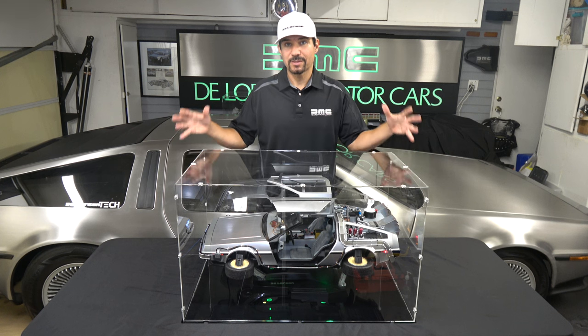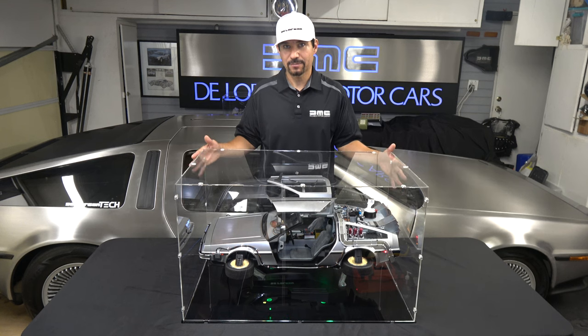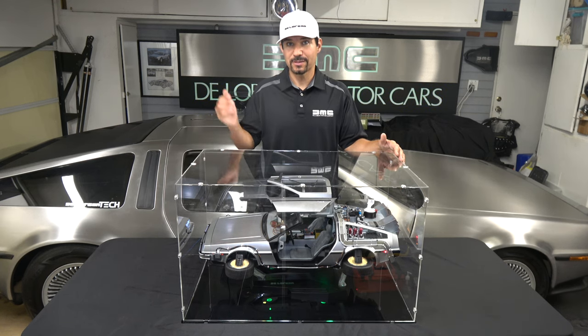Overall, the display case assembles just like the Mark I — it just has a few more screws due to the added height. So without further ado, let's get into the assembly video.